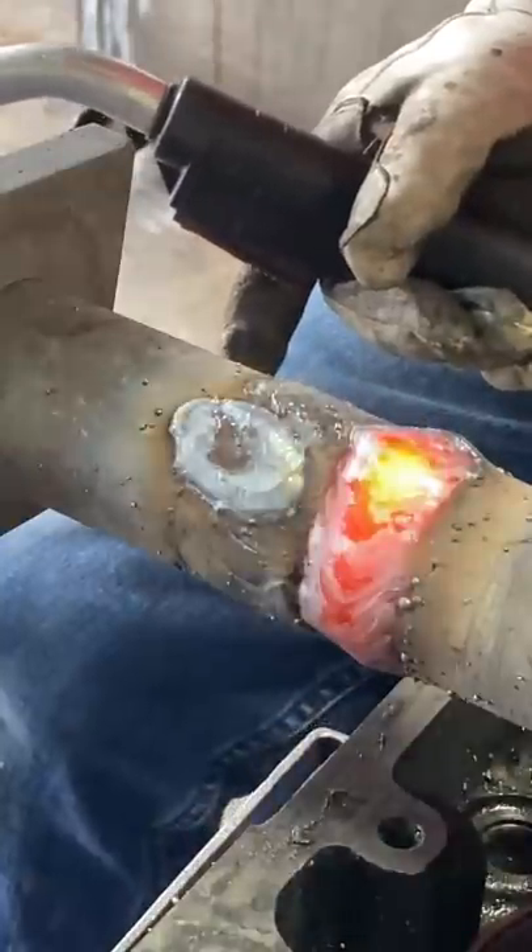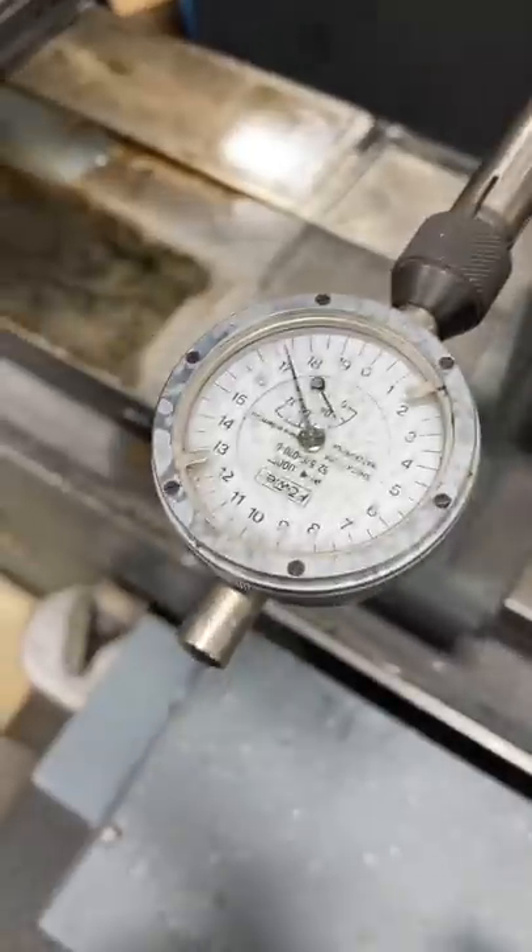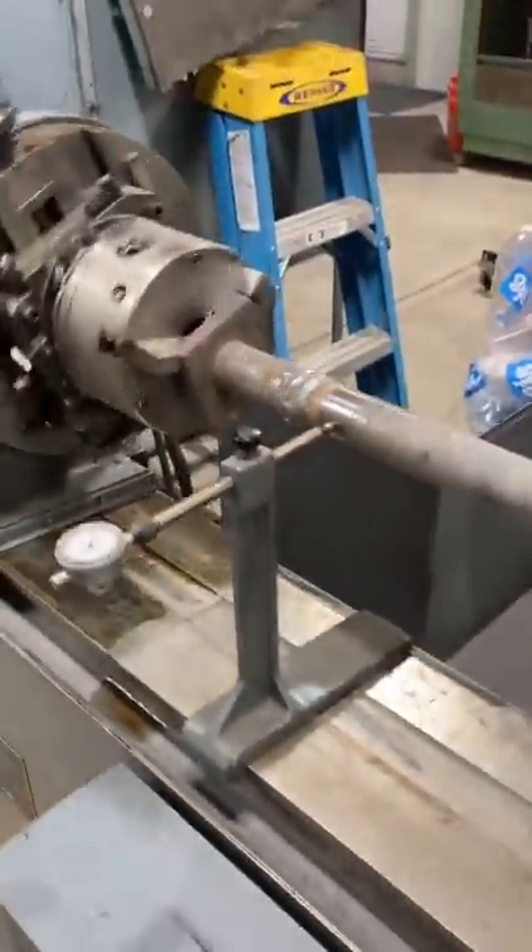Now a pro tip for everybody who's going to be repeating this procedure at home: next you want to get it chucked up in the crankshaft grinder chuck, and using a dial indicator you can zero in the shaft so that you can grind it to the correct diameter.